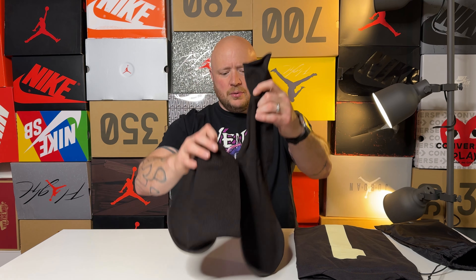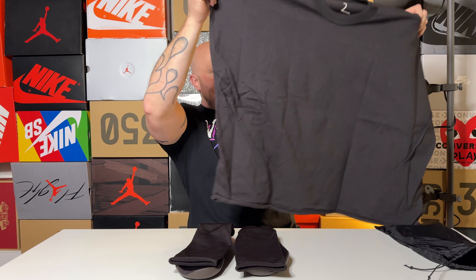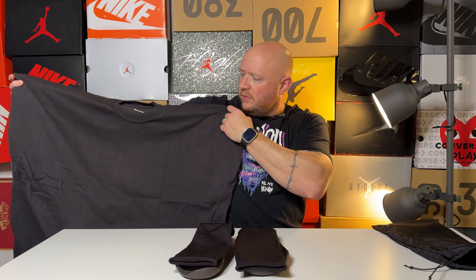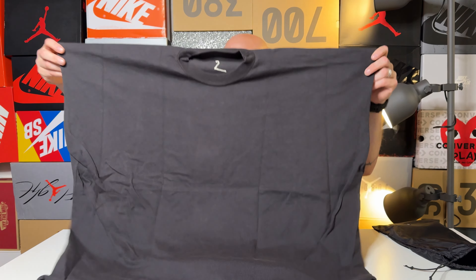I have purposely not been watching many videos about the Yeezy Pods because I don't want to be influenced going into this. I grabbed the size three, but thinking about it, maybe I should have gone with the size two — the few videos I did see said they ran big. However, I do know that now that they're not made in Italy, things might be a little different, so because I was on the low end of the three, here we go.